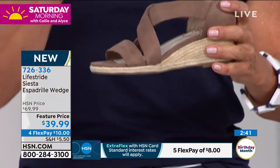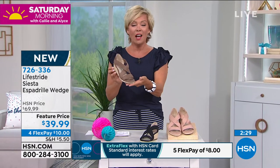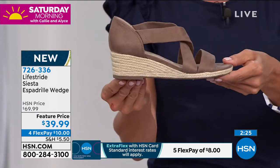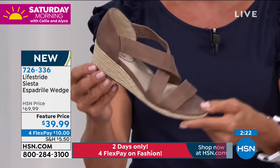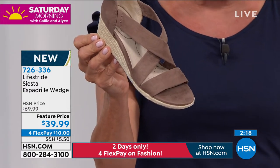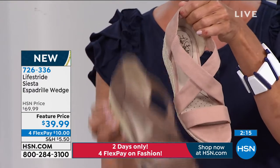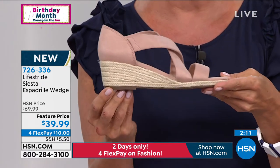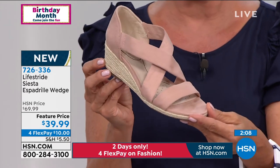I do have to update everybody. If you just tuned in, this shoe on Lifestride's website sold out. We got all of them for our birthday celebration and now it's $30 off. That's a huge savings on a really awesome, very cute style that does give you the comfort. Here's that two-inch heel height. If you want blush, it will be selling out very shortly, possibly within two minutes.